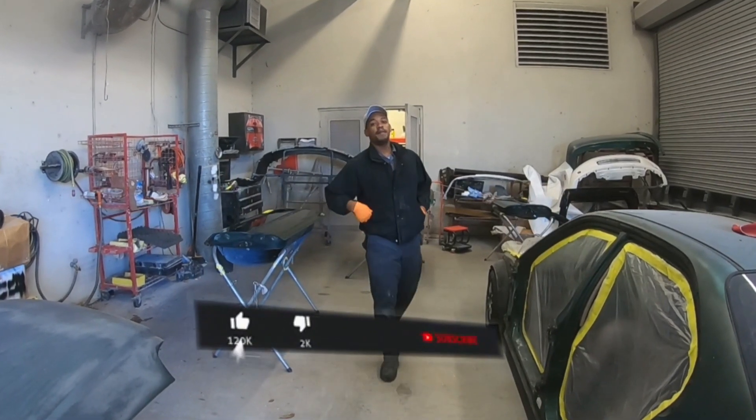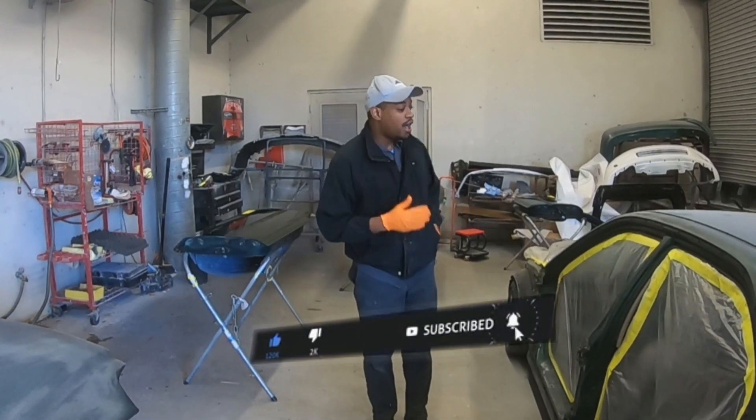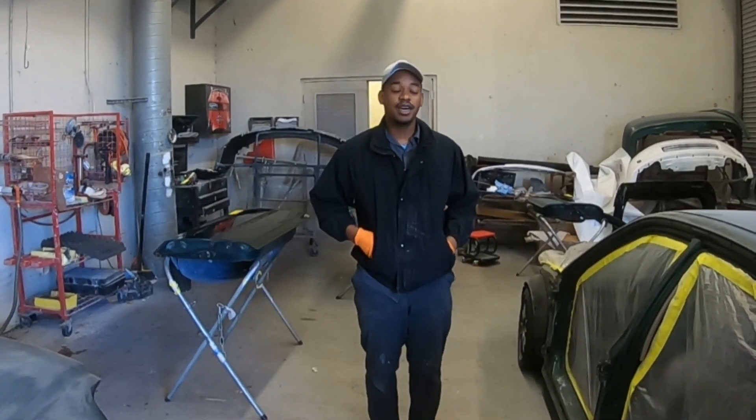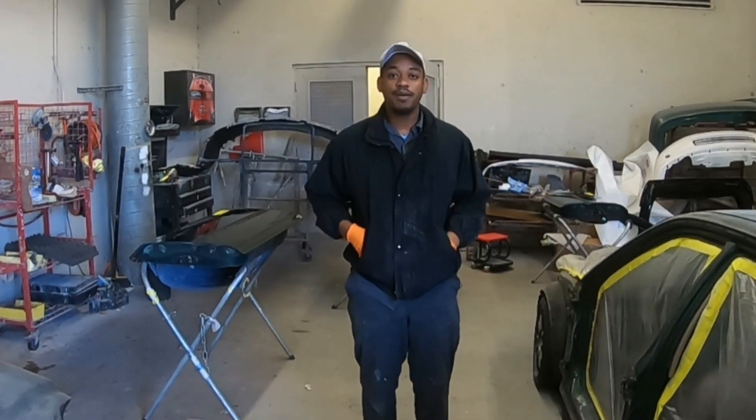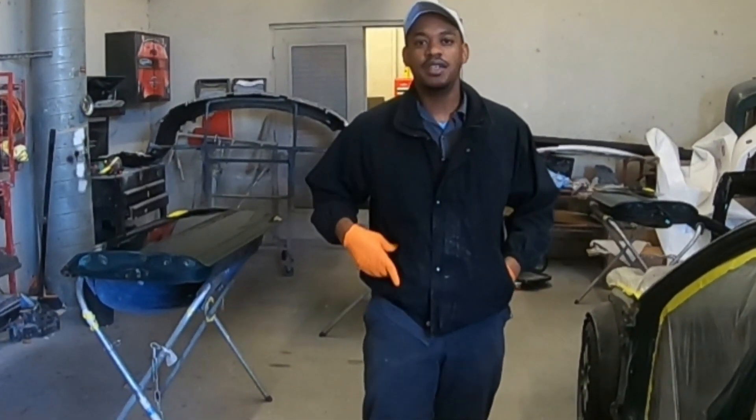Welcome back to class. This is a series covering a complete restoration on this 1999 Honda. Today's video is about the bodywork part. I'll walk you through what we've done so far, so let's take a look.